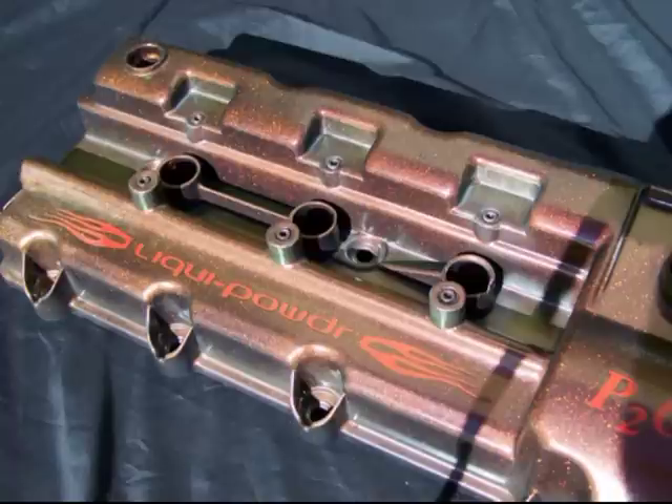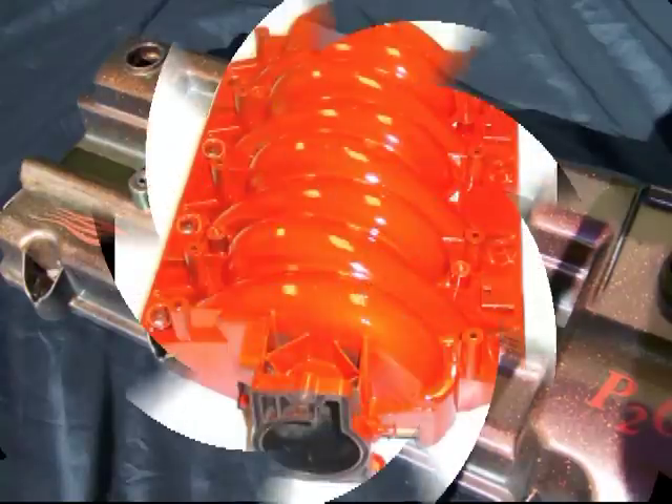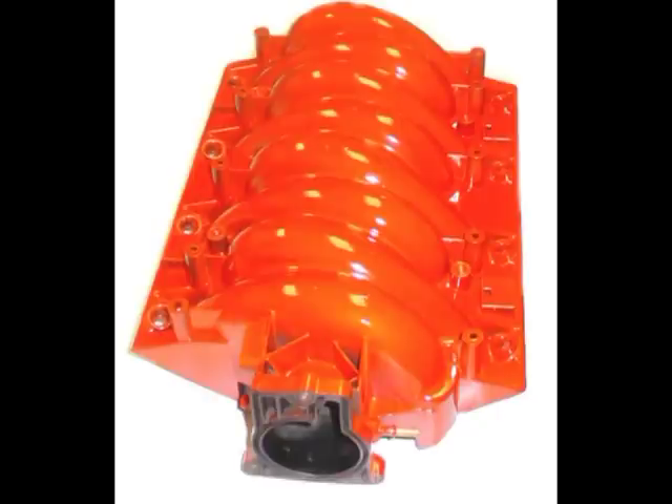Now you can have the durability and color match of the original powder coating, whether it is for a repair or even a new application. You can do multiple coats of powder coating, or even change the color of a powder coated part without having to strip the good original coating.